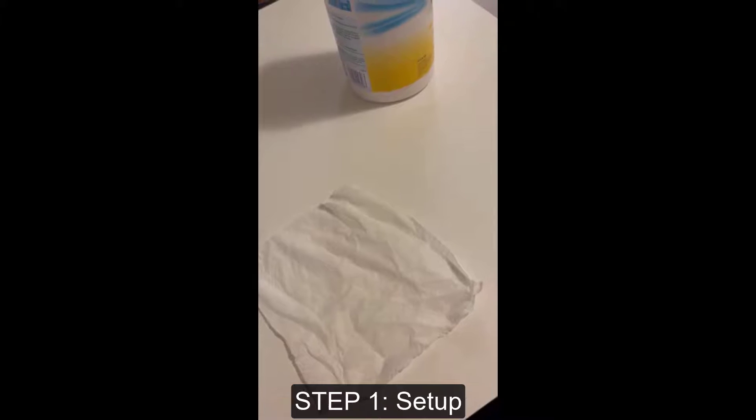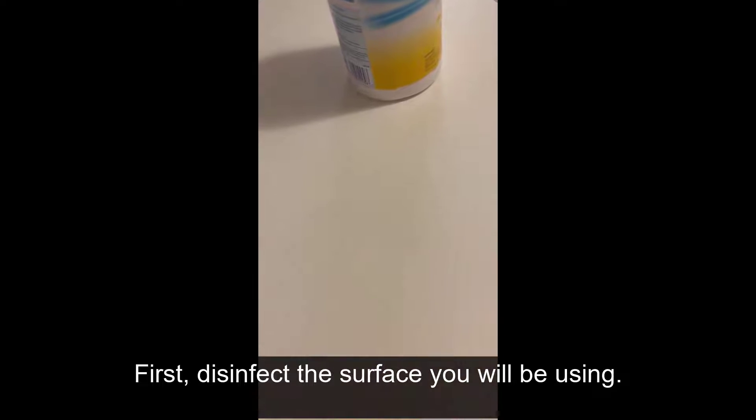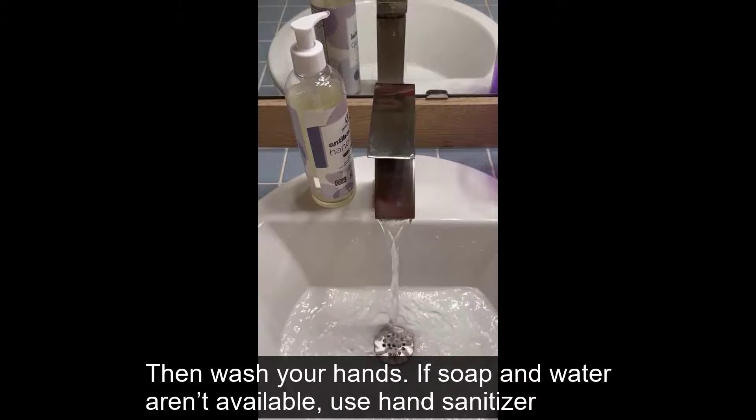Let's begin the test. Step 1: Setup. First, disinfect the surface you will be using. Then, wash your hands. If soap and water aren't available, use hand sanitizer.